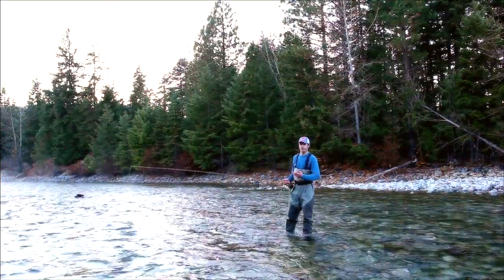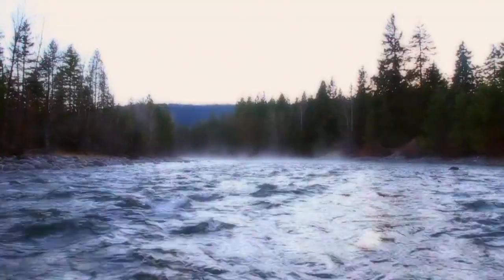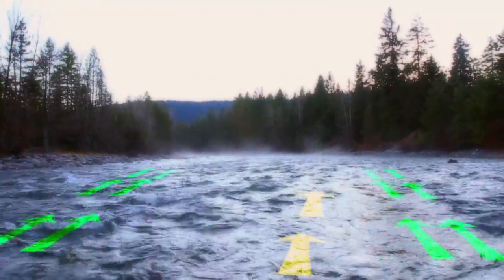The biggest reason you're going to use a mend is if you're casting across the current. In any river situation, you'll notice that there's never really a uniform current all the way across. There's constantly obstructions and different levels that create different current speeds across the current.